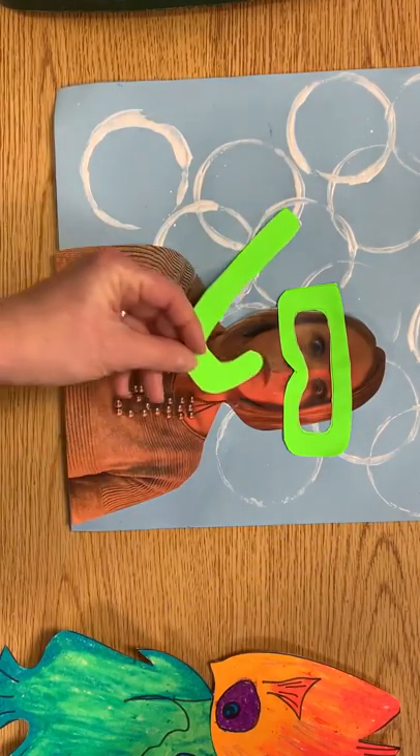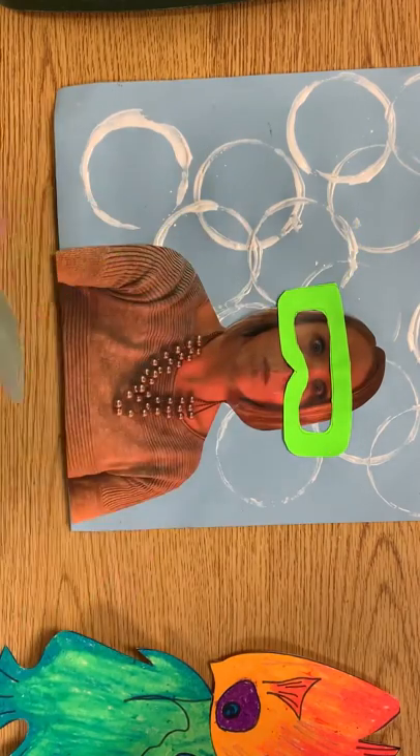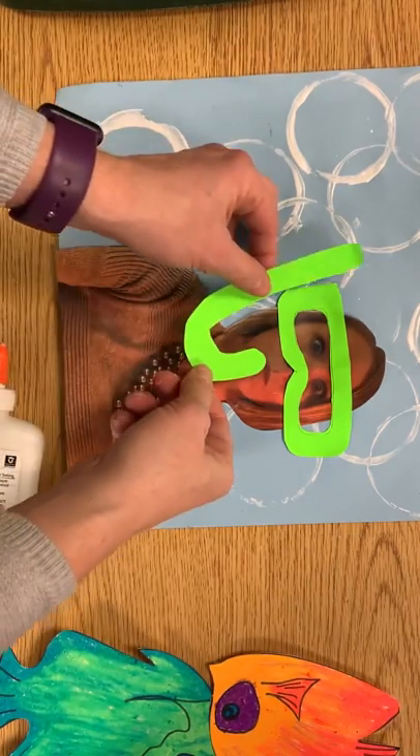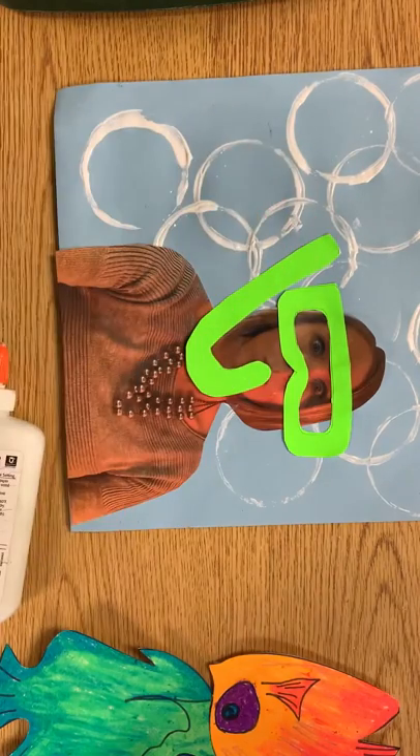The snorkel shouldn't cover your goggles, but it should touch your mouth. In your picture your mouth should be closed, like you actually have that snorkel around your lips, and then it can overlap or it can go to the side by itself.